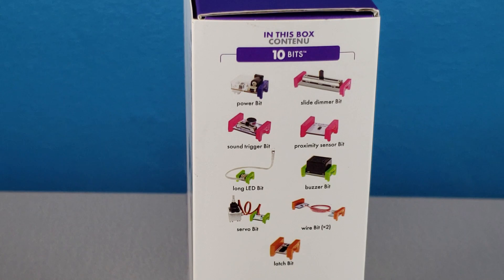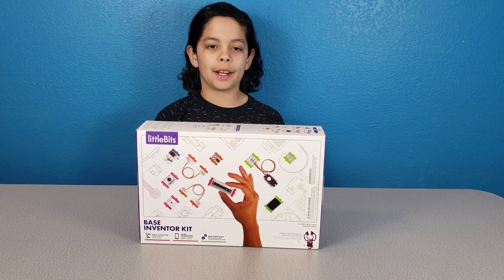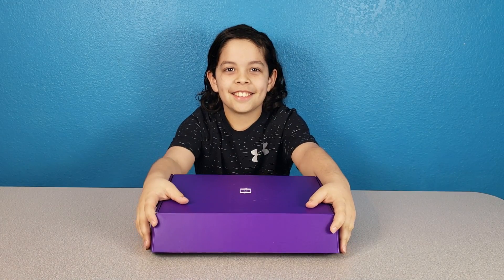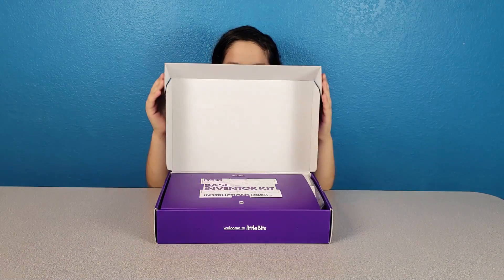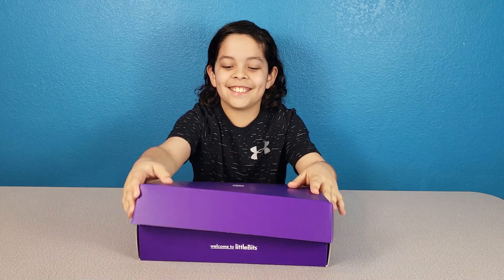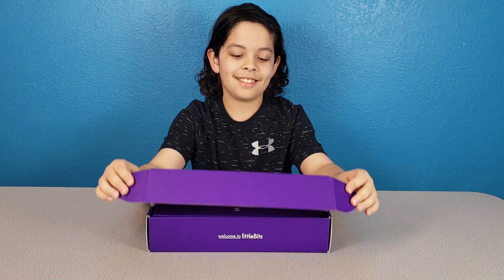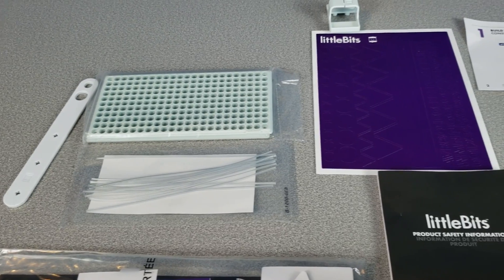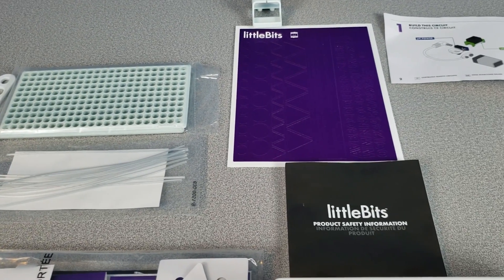In this box: 10 bits — power bit, slide dimmer bit, sound trigger bit, proximity sensor bit, long LED bit, buzzer bit, servo bit, wire bit, and latch bit. Now let's open it!